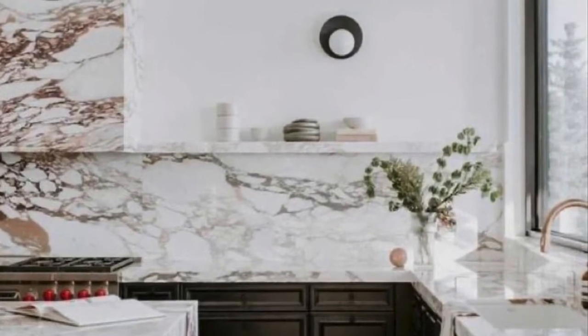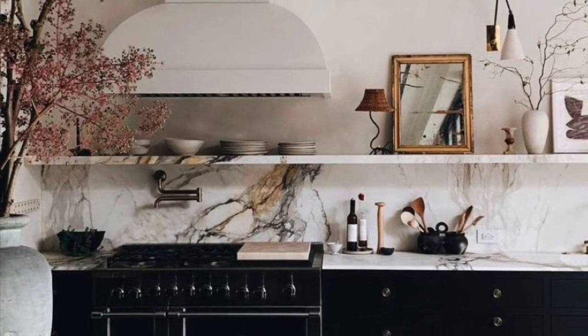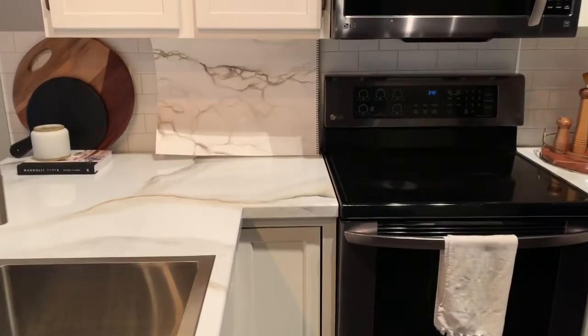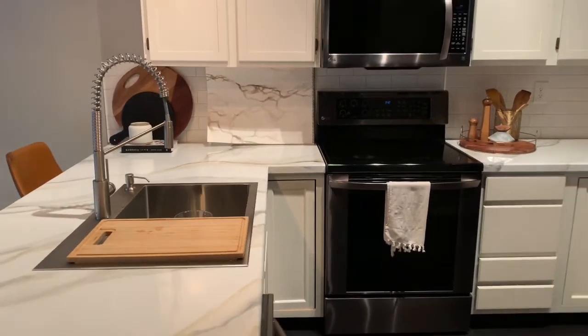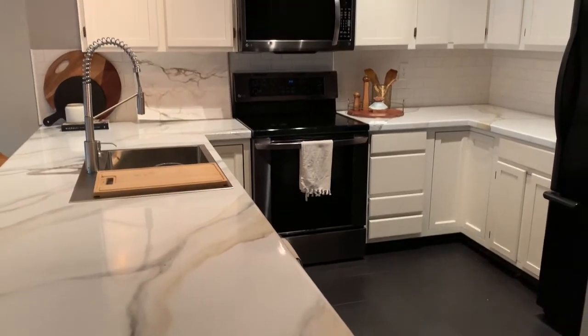I also wanted to make a backsplash by putting the epoxy treatment on a board, just like the countertop, but it was a little too much for my mom to wrap her mind around. But because I can't help myself, I decided to put that little sample piece I made up as the backsplash just so we can see — and I think it would be really fabulous. Somebody please let me do this to their house!